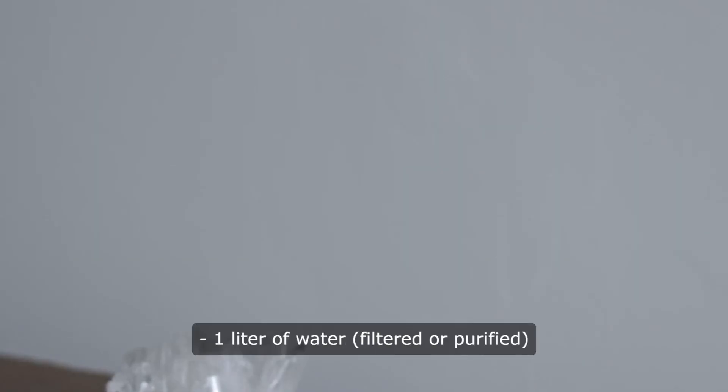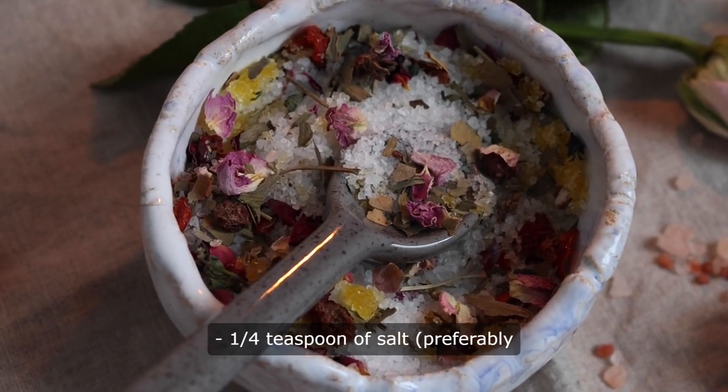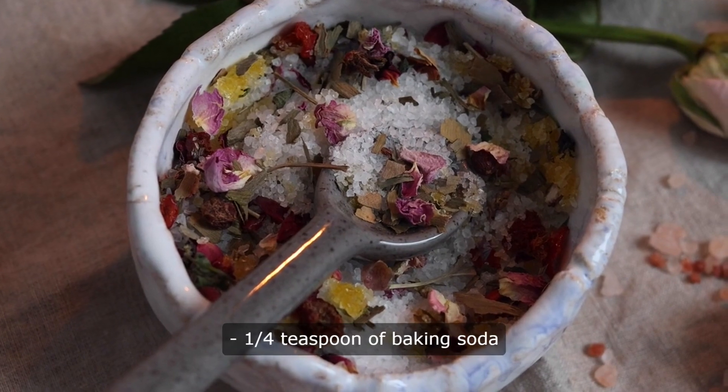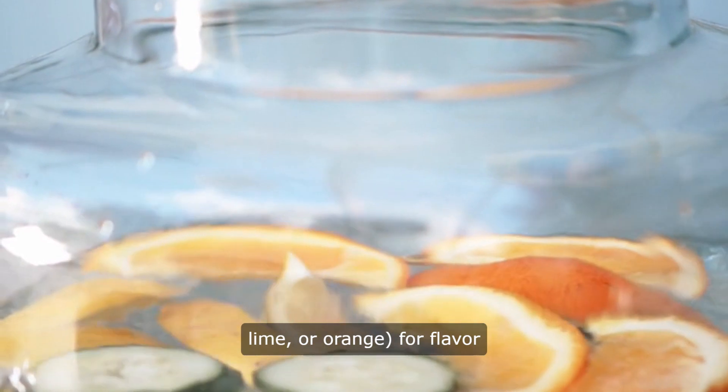Ingredients: 1 liter of water, filtered or purified. 1 quarter teaspoon of salt, preferably sea salt for added minerals. 1 quarter teaspoon of baking soda. Optional: citrus slices — lemon, lime, or orange for flavor.